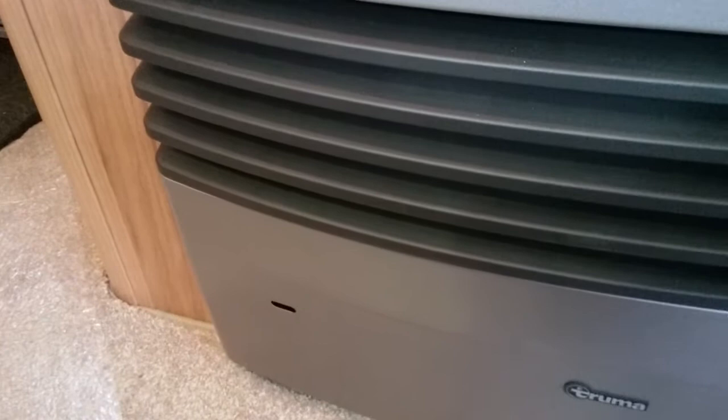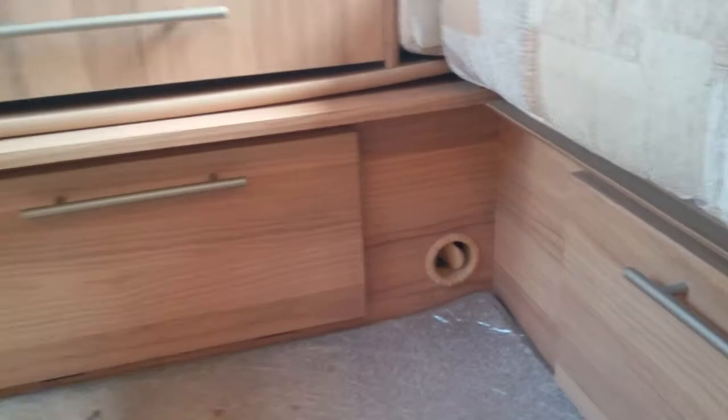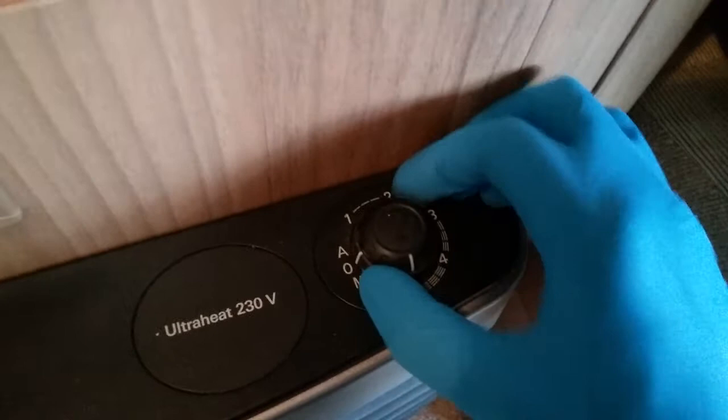Regardless of whether we are going to be using the fire on gas or mains supply, this part here controls the circulation fan that will blow the air out of the air ducts around the caravan. We are currently in the off position. If we now flick it down to M for manual, the fan will then start.